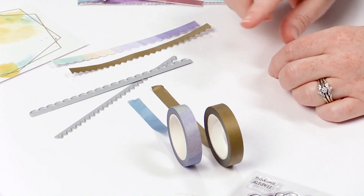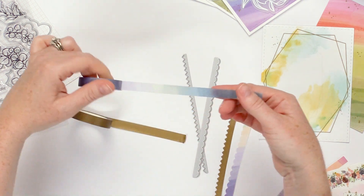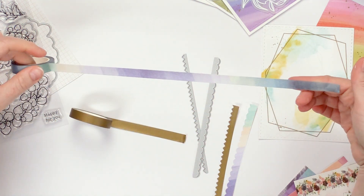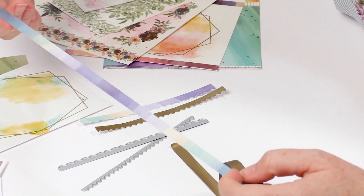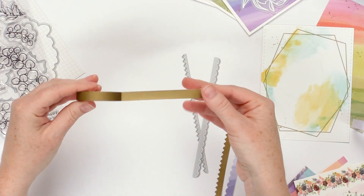We also came out with two thin washi tapes. This one is called Watercolor Fantasy, and it's just a beautiful ombre of blues and purples, and then we also did a matte gold.